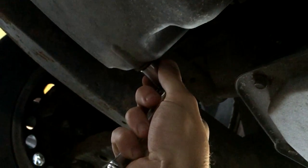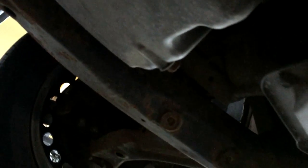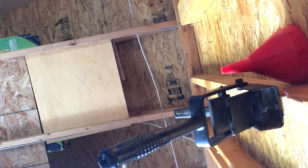Righty tighty, lefty loosey — always a good one to remember. I'm gonna see if I can line this up so you can see me loosening the bolt. The bolt was just a little bit tighter than normal. I can see black drips already — at this point it's a good idea to slide your drain bucket in underneath. She's draining pretty black, which is normal since she's a little bit over on the oil change interval.